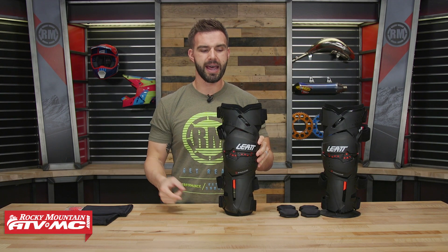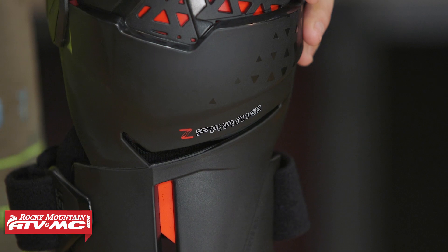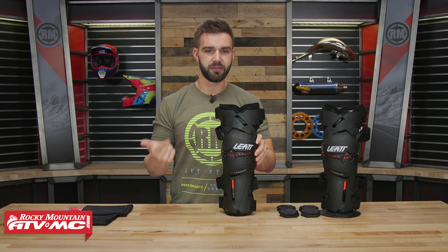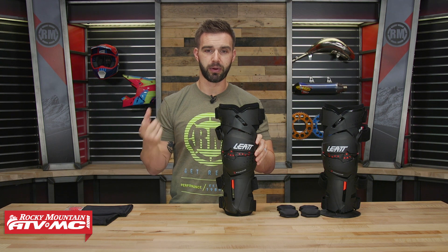Today we're giving you a closer look at the Z-Frame knee brace coming from Leatt. Leatt has multiple knee braces in their lineup — the X-Frame and the C-Frame as well — which are going to be their premium braces.